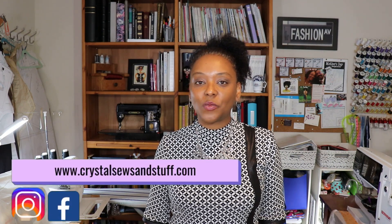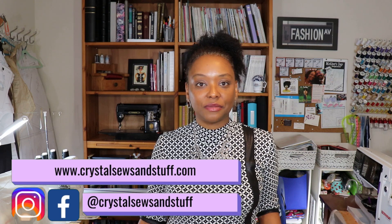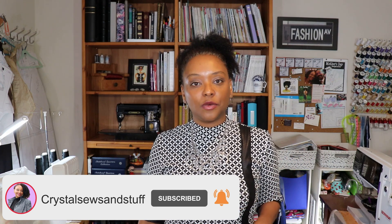Hi YouTube, I'm Crystal from seulsandstuff.com. Welcome to the channel! I want to give a warm welcome to all of my new subscribers - I'm so glad you decided to join me - and also want to welcome back all of you who have been following me for a while.